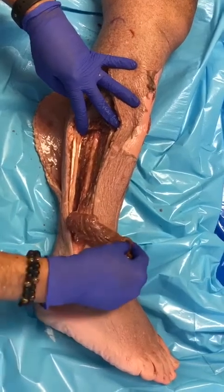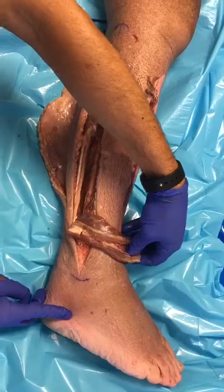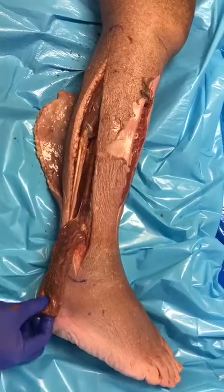It can cover retrocalcaneal and anterior tibial areas. If it's for anterior tibial coverage, it goes in this fashion. If it's for lateral calcaneus, it will be rotated this way.